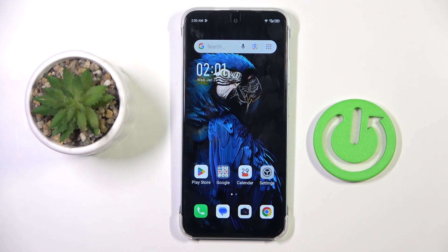Good morning, guys. In front of me is NFANX Smart 9 HD, and let me show you how to activate Google Backup.